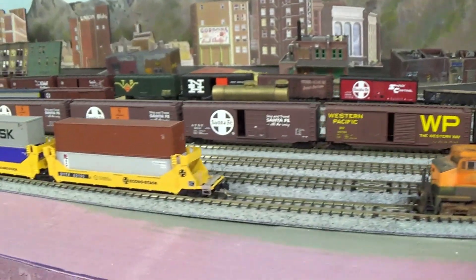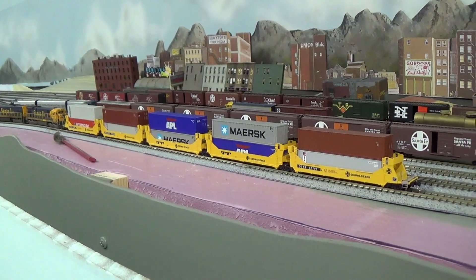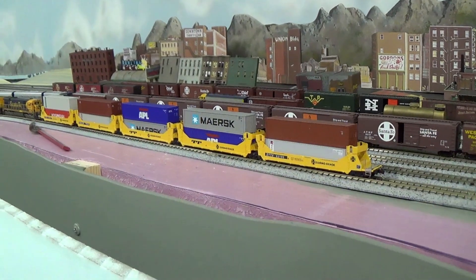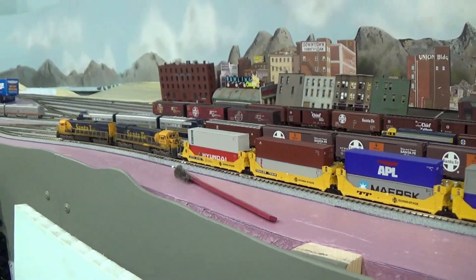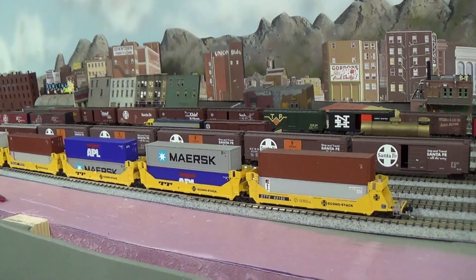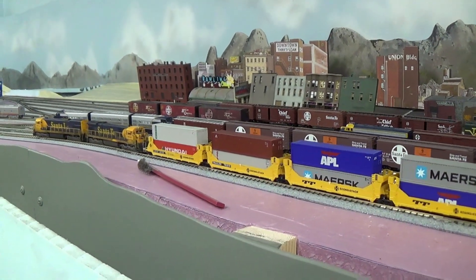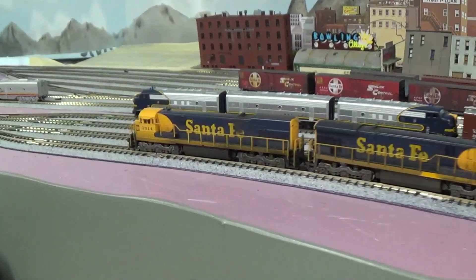I had a guy question me as to whether double stacks will go through the tunnel portals. I have these standard height stacks — they go through — but I'm 99% sure that high cubes won't go through there. But I don't run that era. I don't plan on running the era where we didn't have just 40-foot containers. And if it becomes a problem, we will do what they do on the real railroad and restrict those cars to single level. They do it back east all the time in small tunnels, and we will just do it here on the ACT.